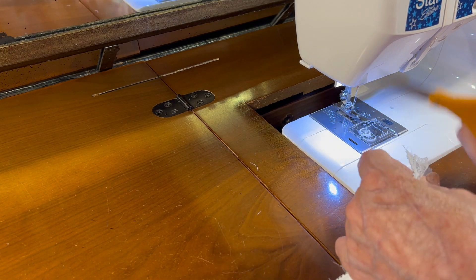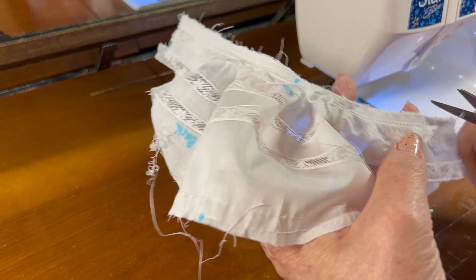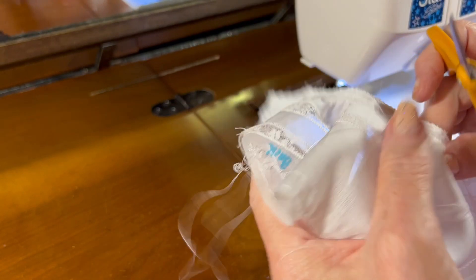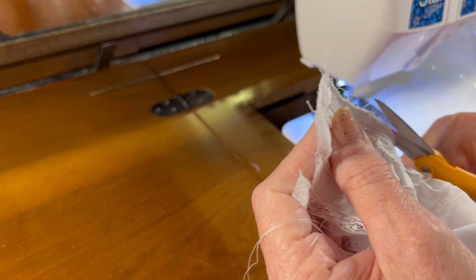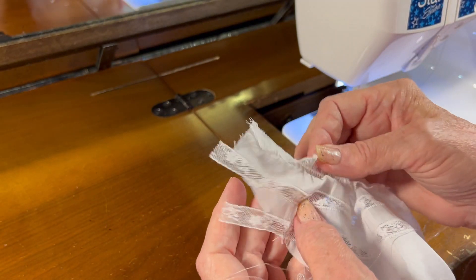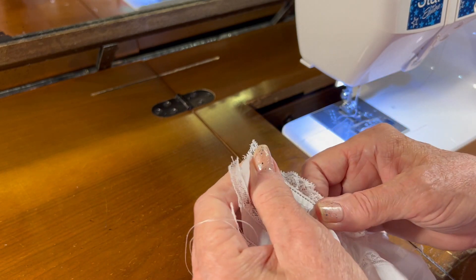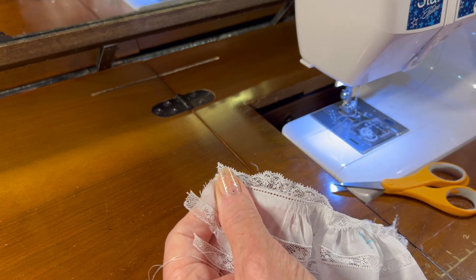I still have a few little fuzzies sticking out so I'm going to trim those fuzzies away using my embroidery scissors. Now I'm going to go to the ironing board and press this little entredeux seam to the inside, and then I'll come back and zigzag it.